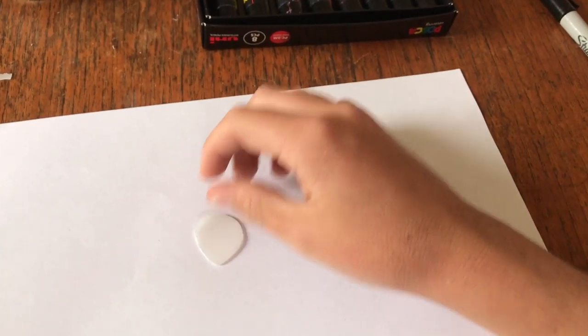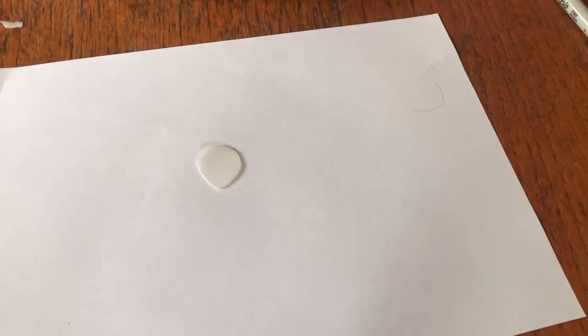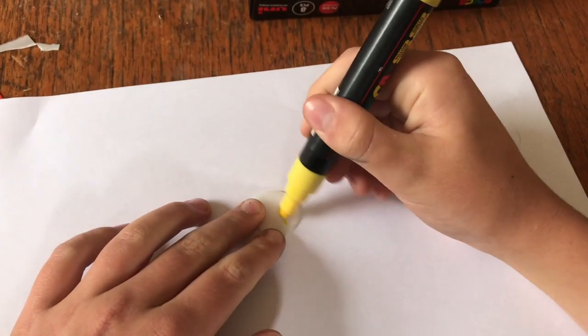...what you want to do is get some paper, get the pick, and now this is where you get creative. Just get a marker and colour it in.